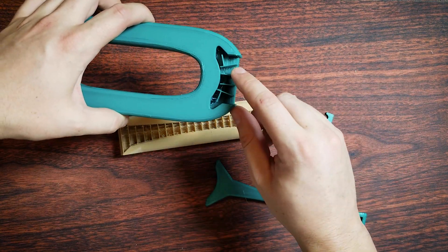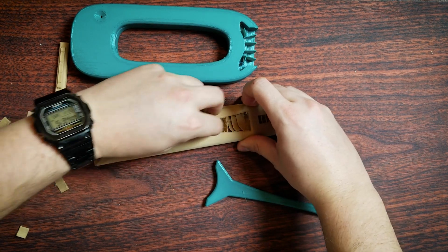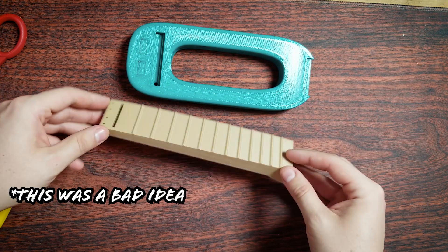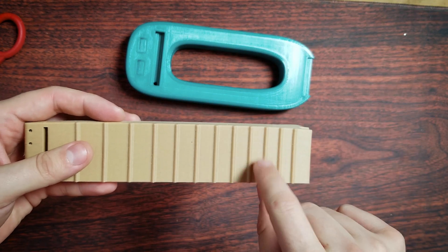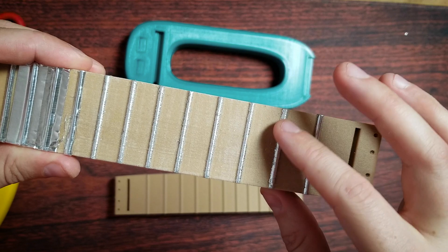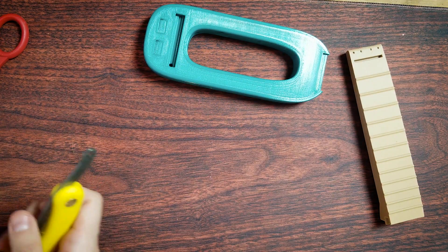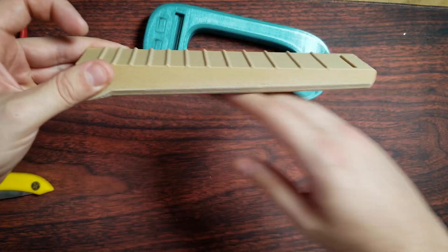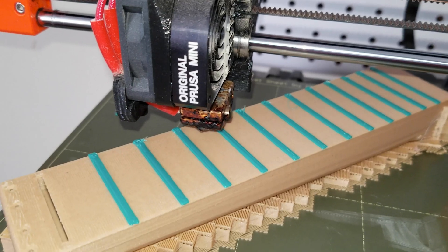The model prints with its own supports, and they break off pretty easily — yeah, no trouble at all. It is intended for you to print the neck on its side. I ultimately chose not to do that because I wanted to mess with the frets. I did some silver leafing and foil tape to give the frets a little extra oomph. What I actually did was position the model with the backside facing the build plate, put in my own supports, then paused the print and swapped out the filament to print the frets in a contrasting color.